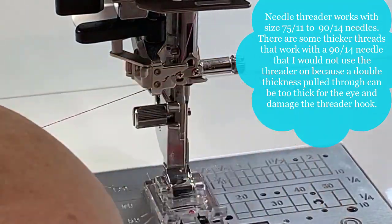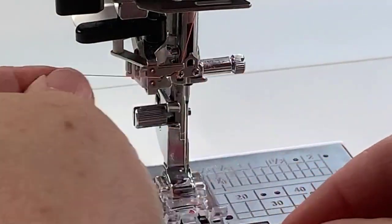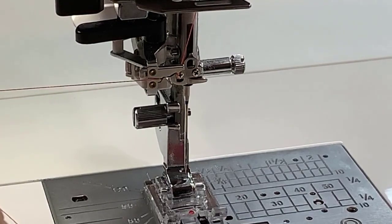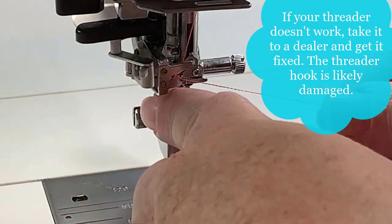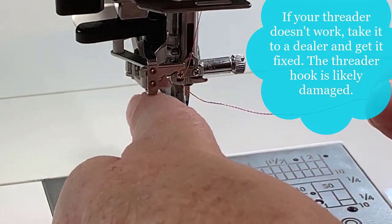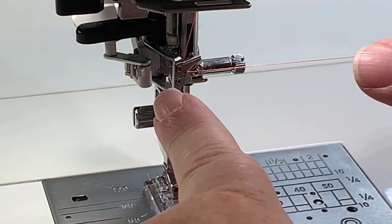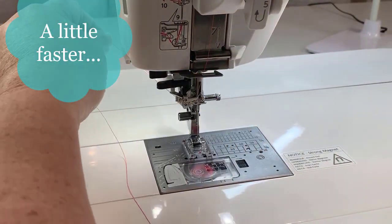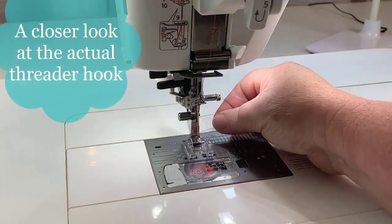Now, if you put the thread on the far left of the top of the needle and pull it in here and notice something is wrong — or you realize at this point you have forgotten to lock your machine and you need to take it out — you want to be very careful when you pull it out of the jaws. I recommend putting your finger up here and pulling it out of the jaws rather than yanking it off to the side. Then you can unthread and redo it as needed. Top of the needle, jaws of the needle threader, cut, pull down, pull your loop through.